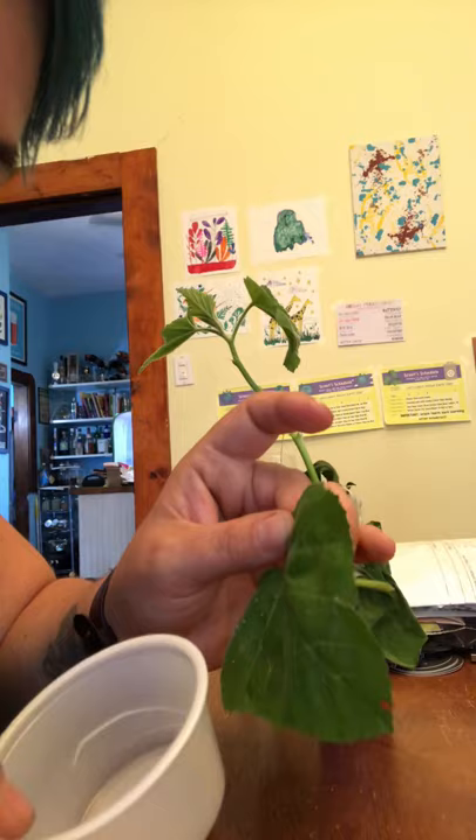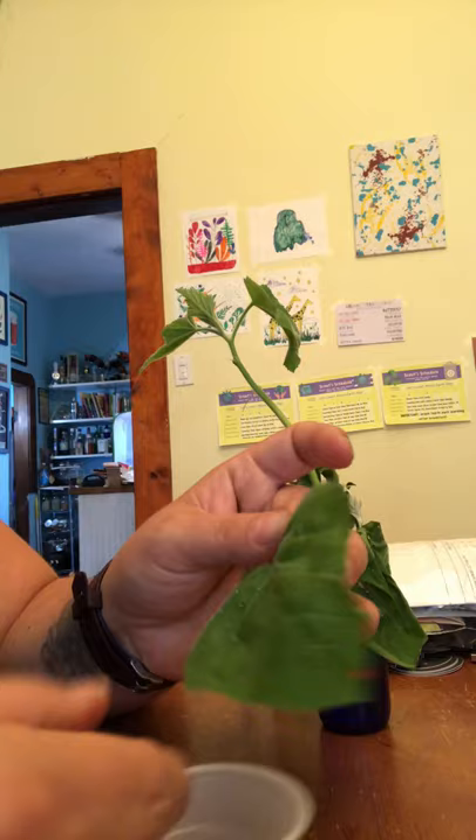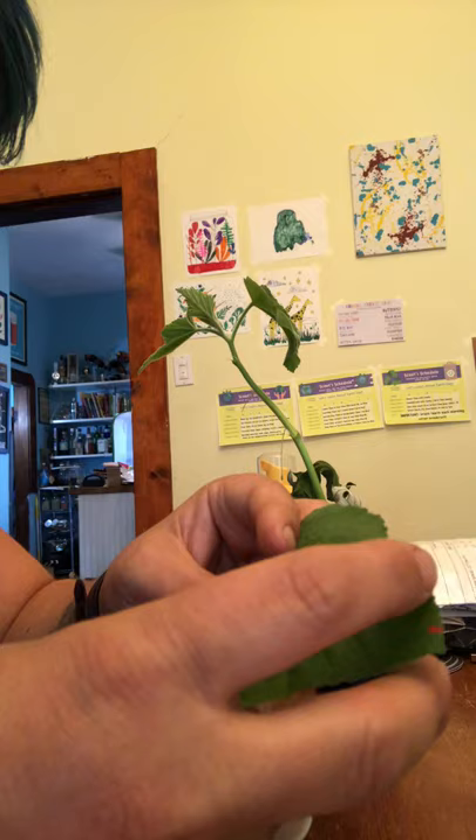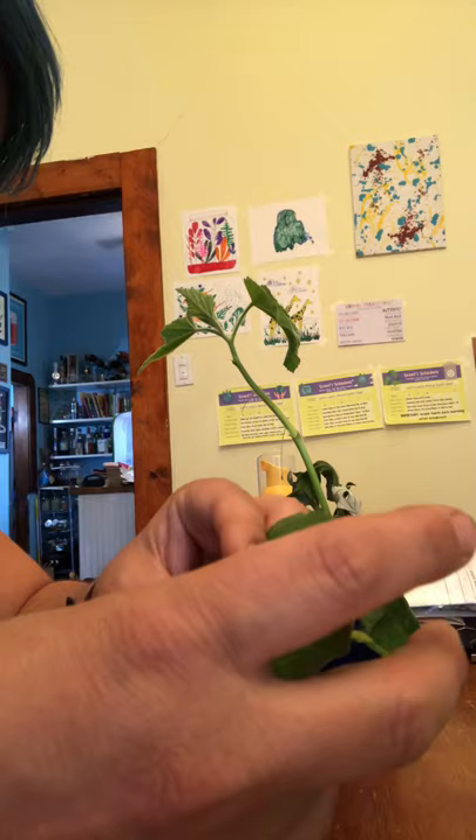The reason I'm taking them off the leaf is because the leaf is not going to last. It was something I picked a couple days ago to put in the enclosure for the painted ladies to lay their eggs on. So now we're just going to remove all these eggs.